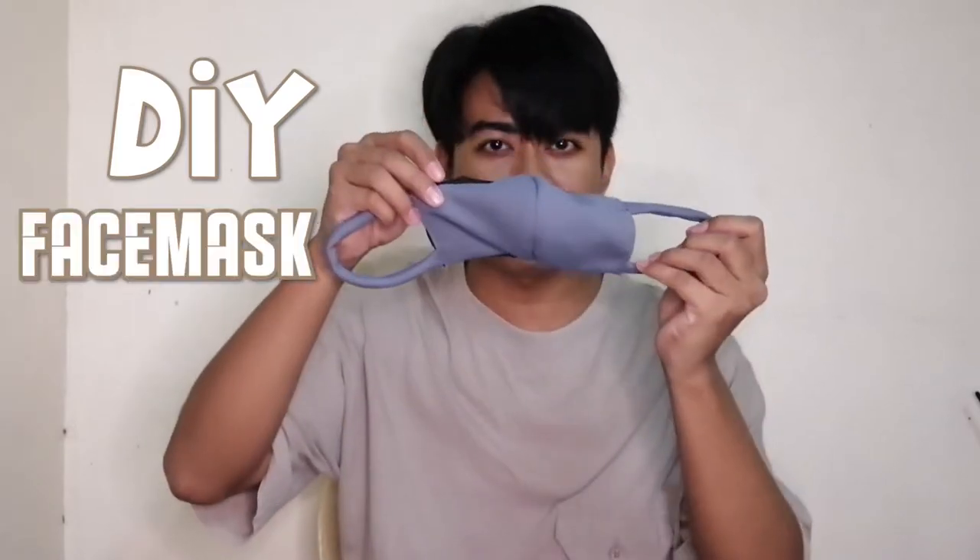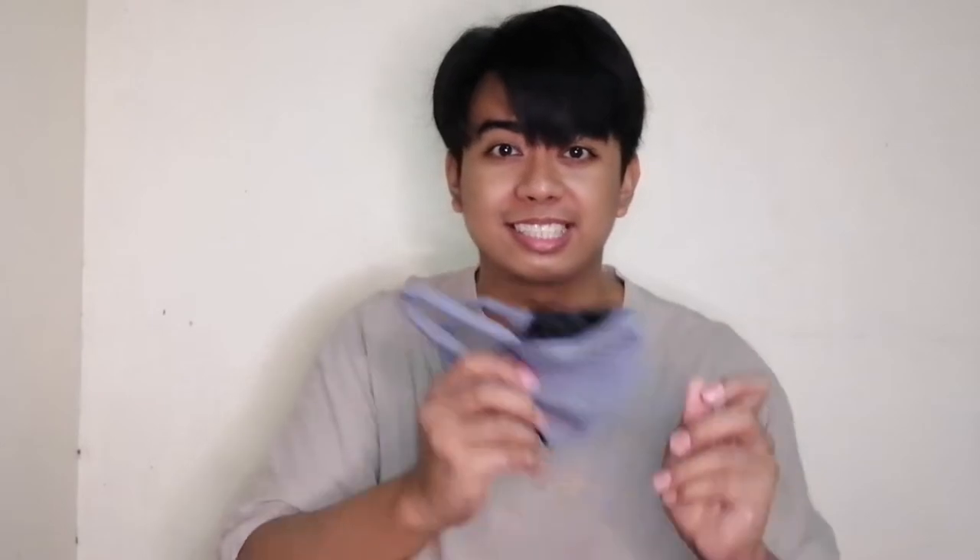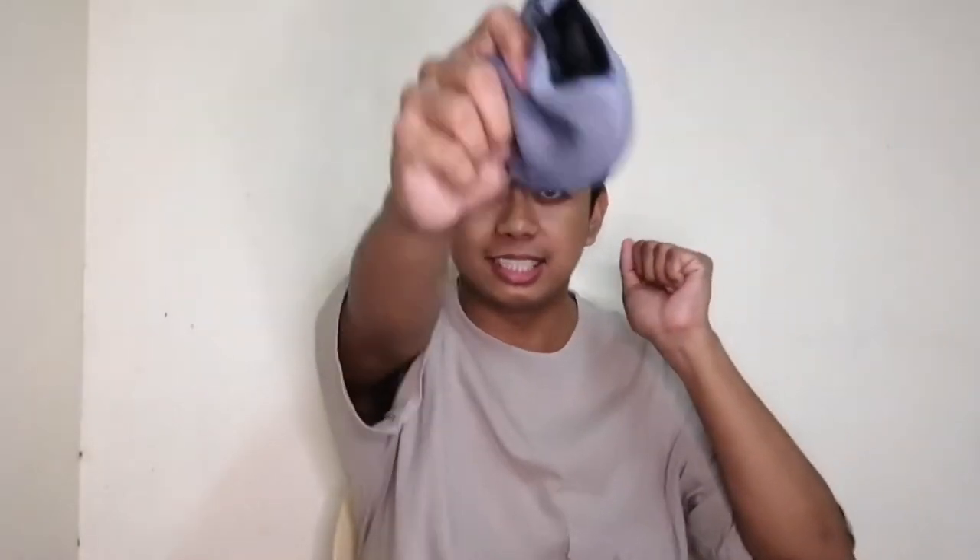I will show you how I create my DIY face masks — space masks! Are you all excited? We are all excited! Let's do it!